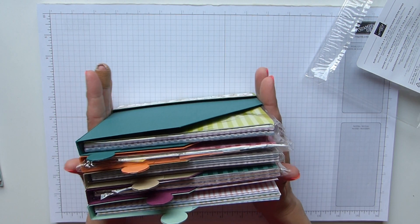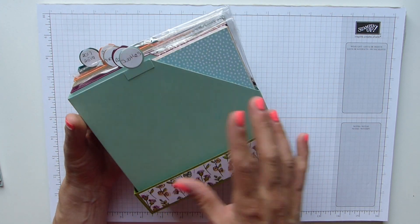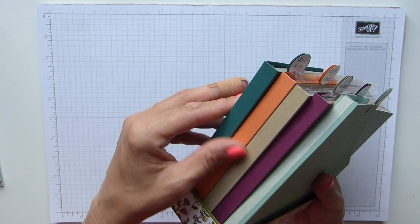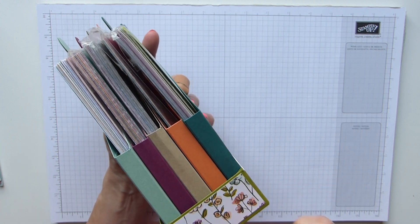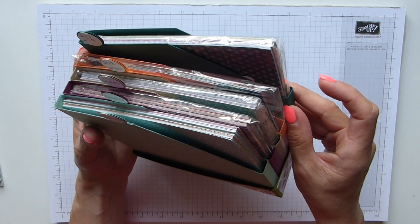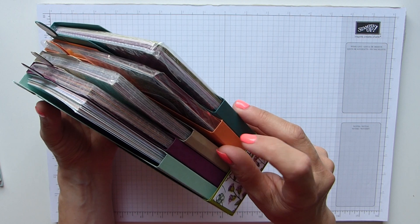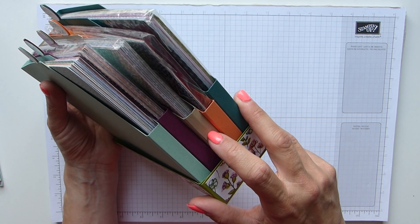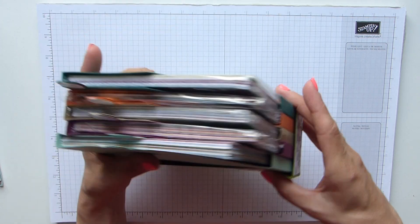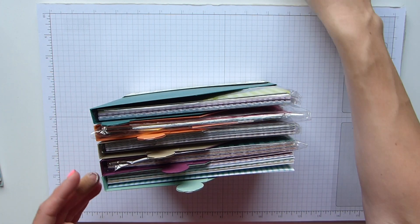What I thought was genius when I did this — and it was pure chance — I chose this suite because there are some nice colours in there. Then I realised that Tranquil Tide is from the 2017–2019 In Colours, Grapefruit Grove is from this year's, then we have Crumb Cake which is Neutrals, Rich Razzleberry which is Regals, and Mint Macaron which is Suttles. I couldn't have done that any better — sadly it's not going to work the same for my new one, but never mind.